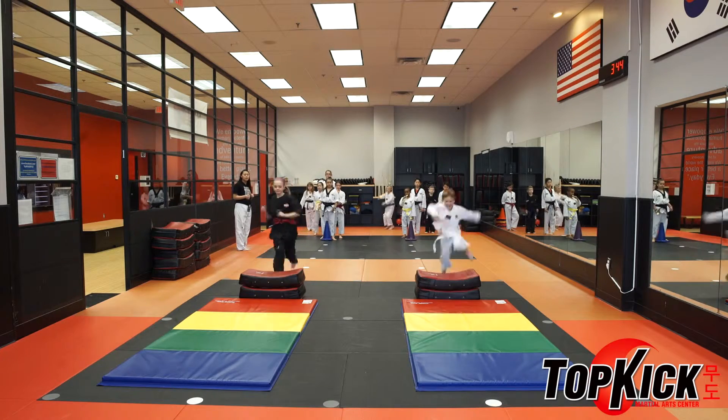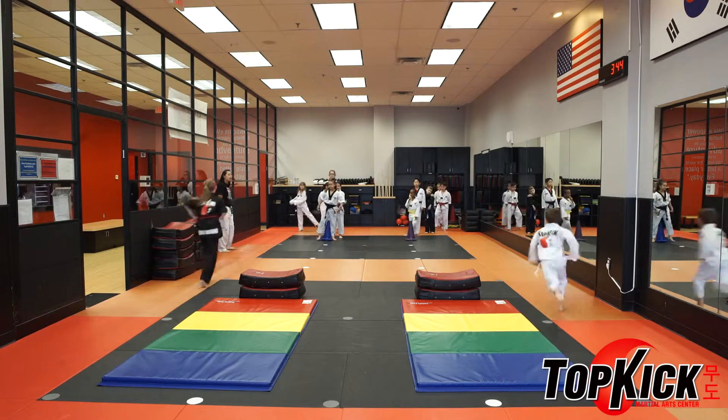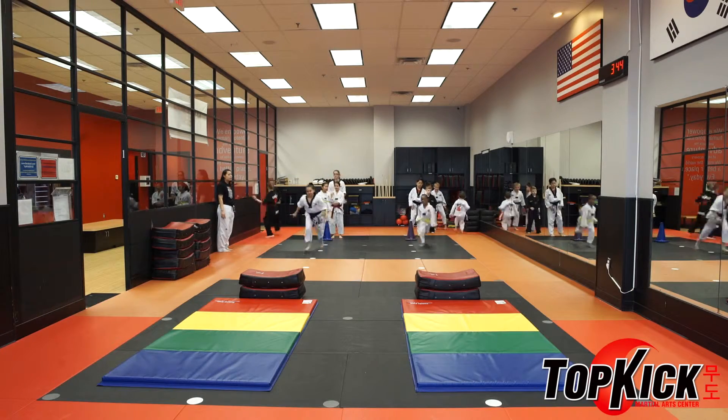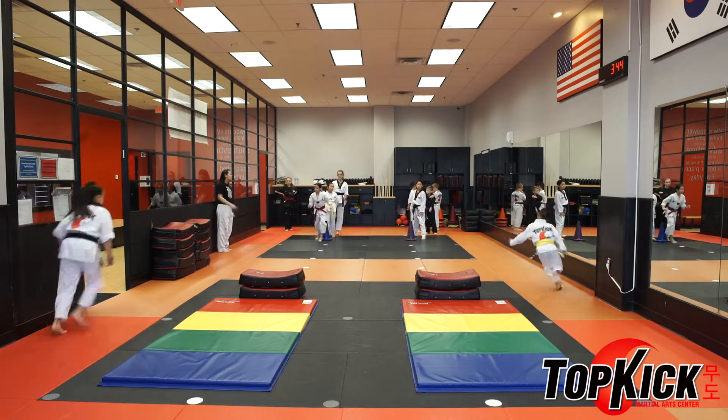First person in line, jump over — nice, there you go, go around. Next person in line, go! Jump over the shield and go, very nice. Ready, and go!